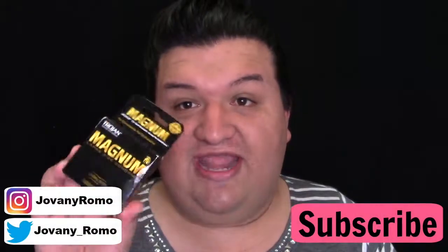Hey guys, welcome back to my channel! Today I'm going to be doing a weird challenge that I see going around YouTube and Instagram — it's the one where they use condoms to blend your foundation.